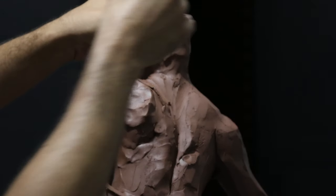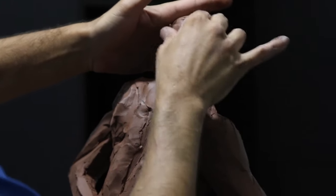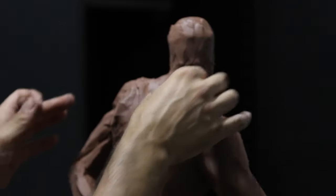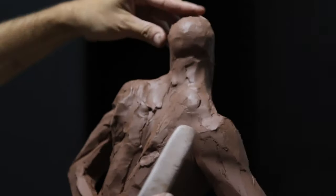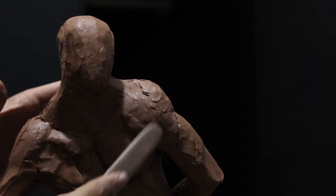I like to add clay slowly, especially when I deal with the top of the head. I don't want the sculpture to fall and collapse. That's one of the things you have to balance when working on freestanding sculptures without armatures, because they do fall down quite often if you're a little bit rough with them.